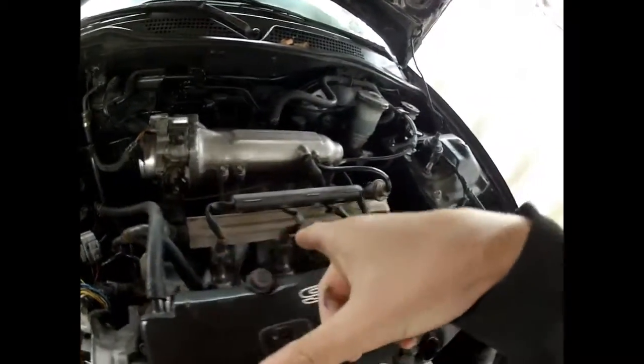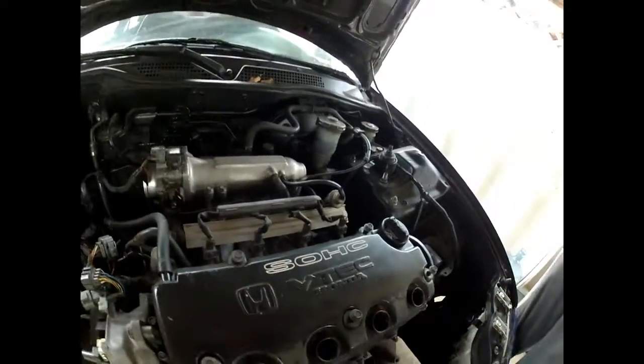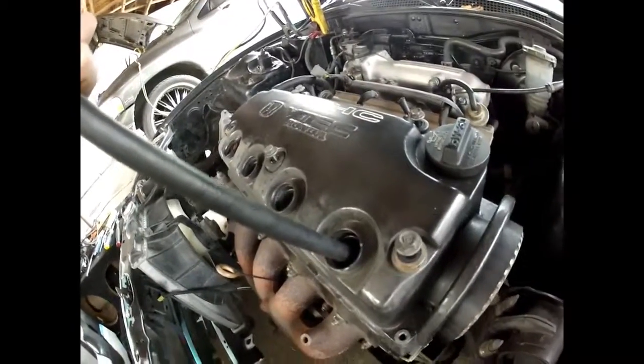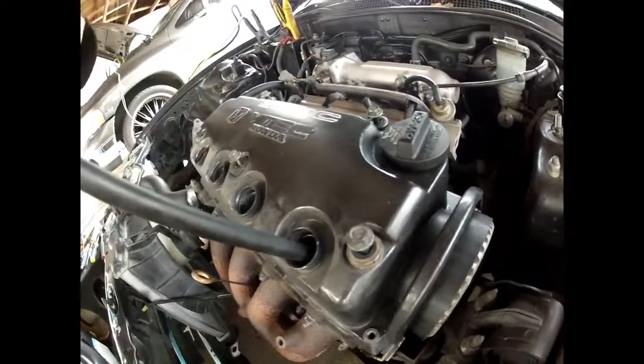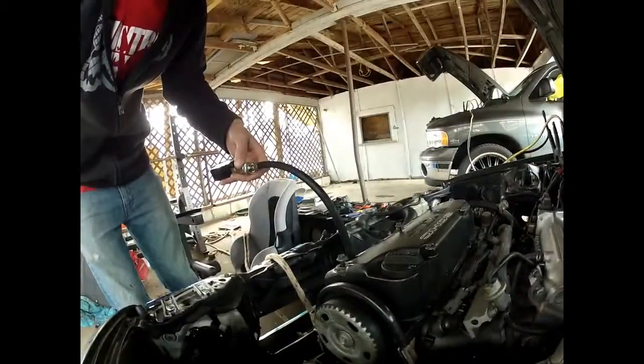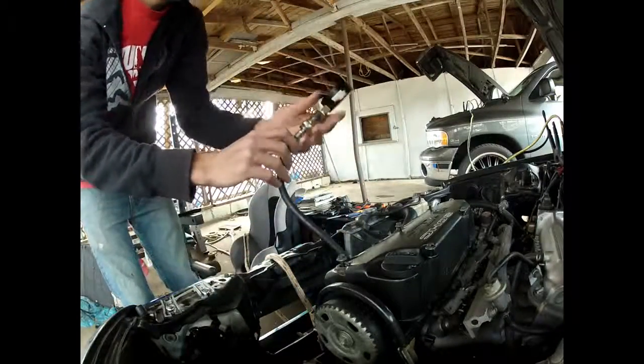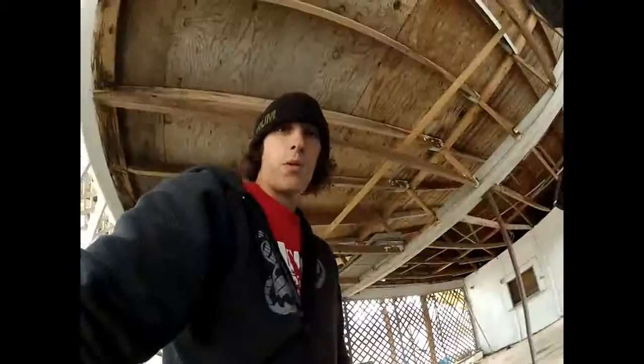We're going to remove the injector plugs to make sure there's no fuel in the cylinder. Then give it a good quarter turn to seal it. Remember, when you're doing a compression test, throttle wide open.